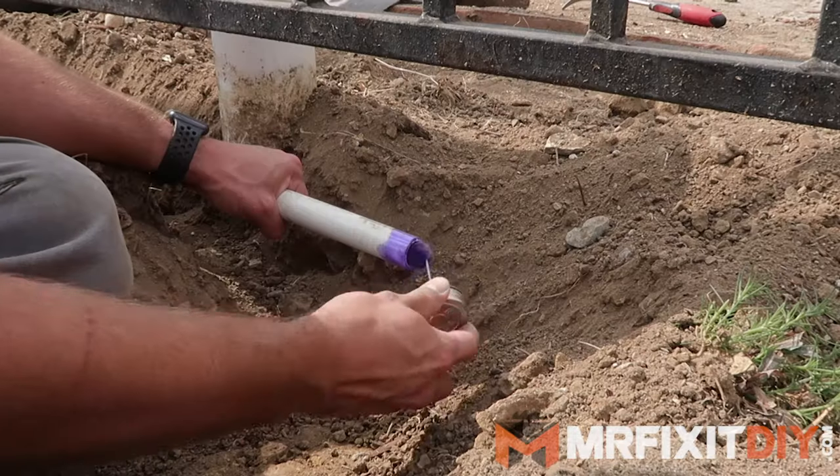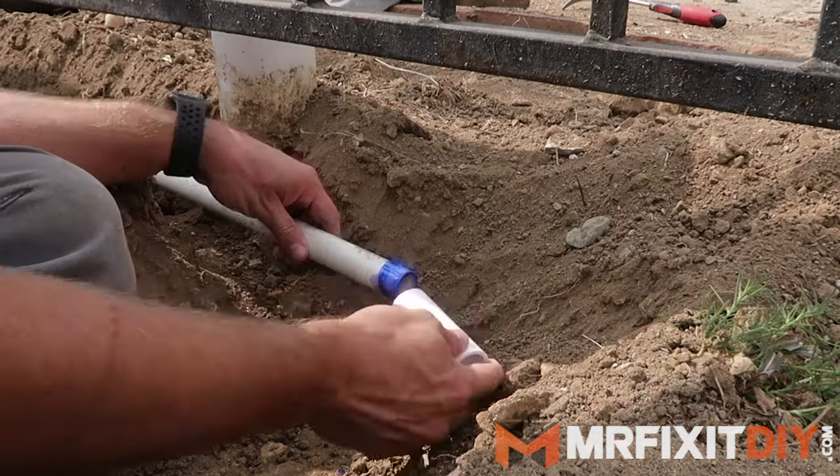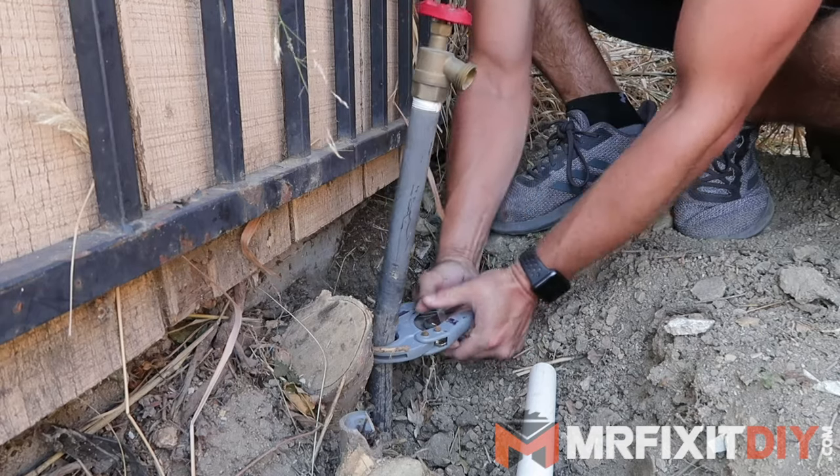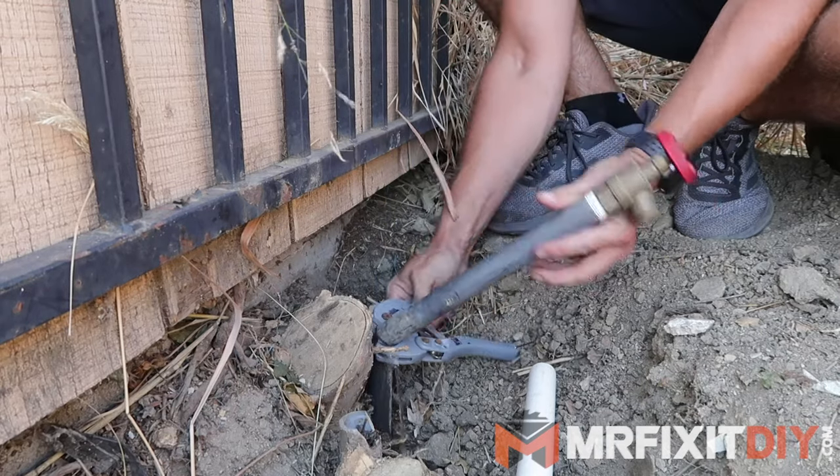I'm not going to go into great detail on an irrigation system in this video, but if you'd like some tips for how to install a sprinkler system, I've done a video on that which you can find at the link in the description down below.